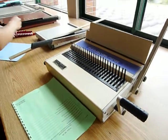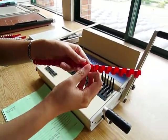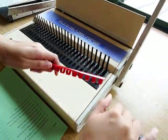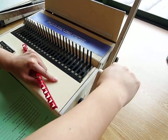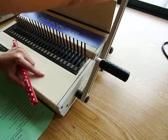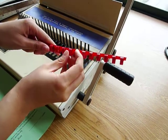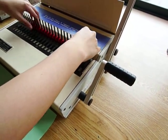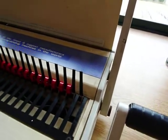Then you're going to take the plastic binding and make sure that the loops are facing upwards. Make sure that this lever here is also in the upward position, all the way up. So both of them should be all the way up in the beginning. Take your plastic binding with the loops up and just place it right here so it's hanging in between these little bars.